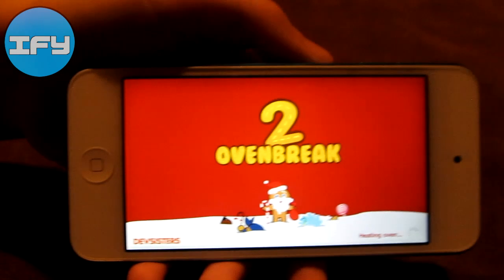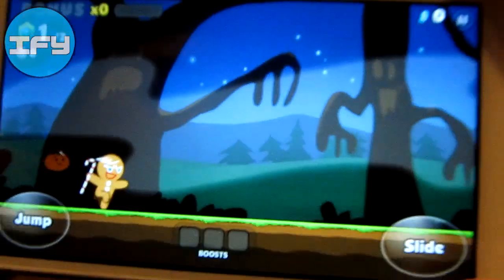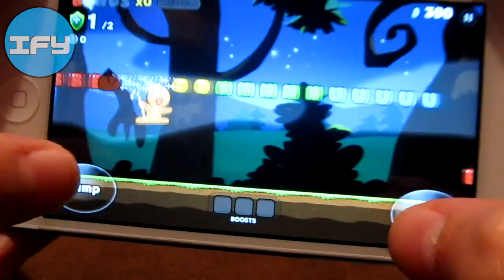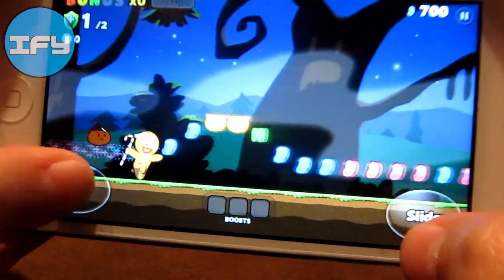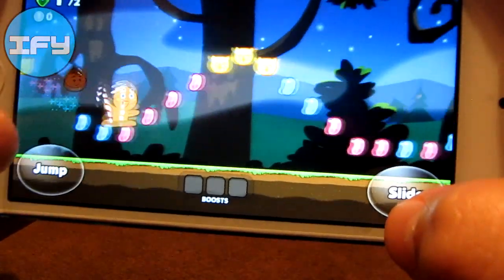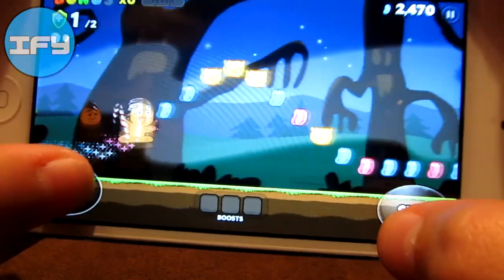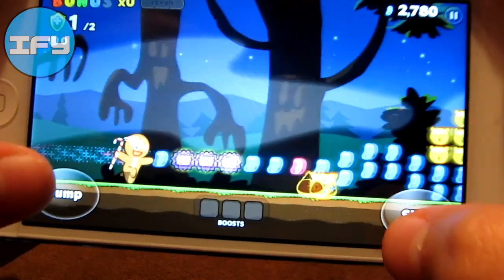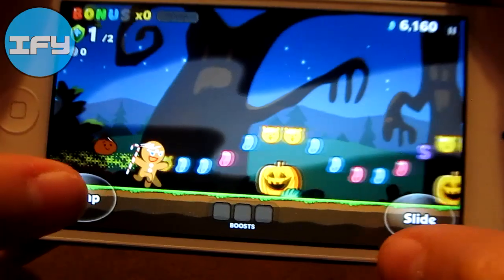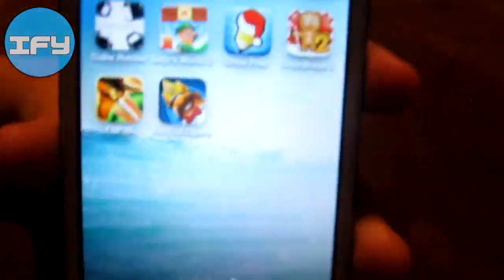Draw Something Free. Then I have Oven Break 2, which is just like the first Oven Break — if you guys remember that game, it used to be really popular and now they came out with a second one. You basically run and jump and try not to die. That is Oven Break 2.